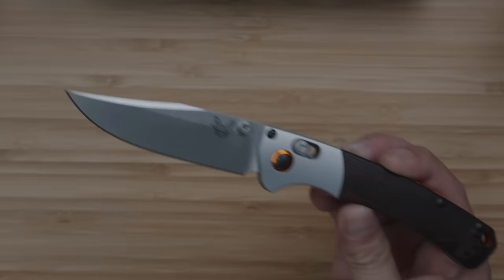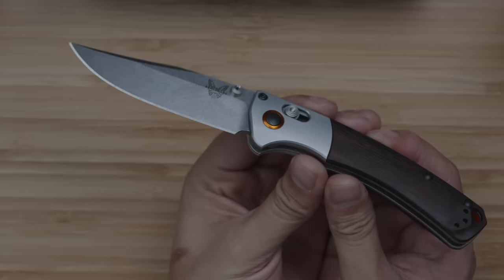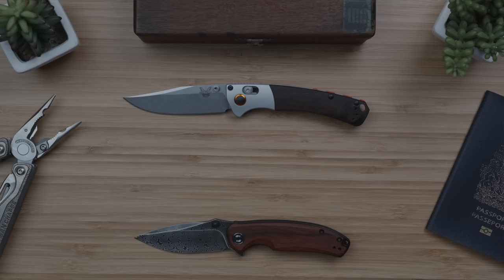I'll put them close to my microphone — the Civivi is more of a clack while the Benchmade is more of a clack — and that comes down to the density of the stainless steel liners and the denser diamondwood used in the Benchmade. But again, the trade-off is size, weight, overall thickness, and of course price, at more than three times the cost of the Pintail and more than four times that of the Elementum.